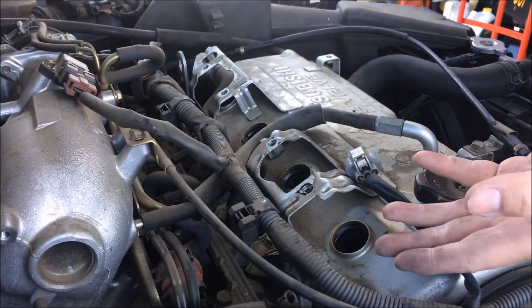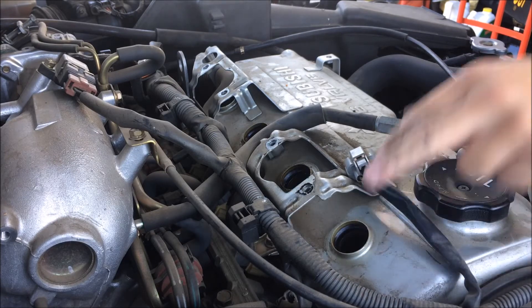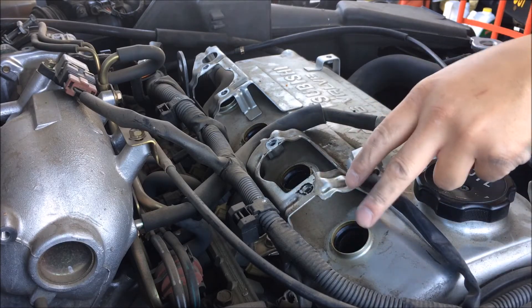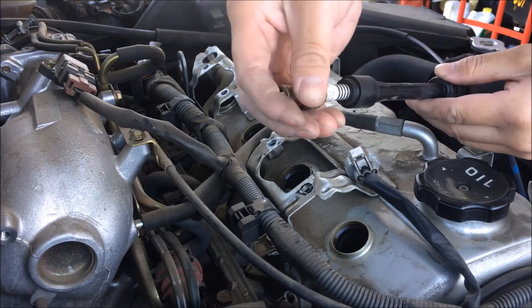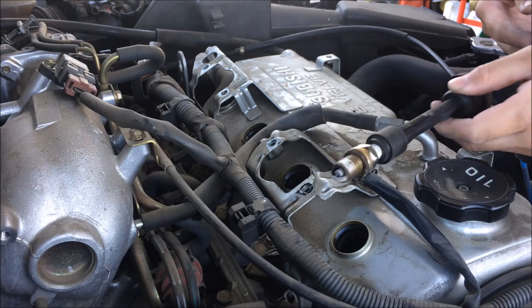If you don't have a spark plug remover, once you loosen up the spark plug and it's loose in there, take the cord, plug it in — it should get in, grab onto the spark plug, and you can pull it out.